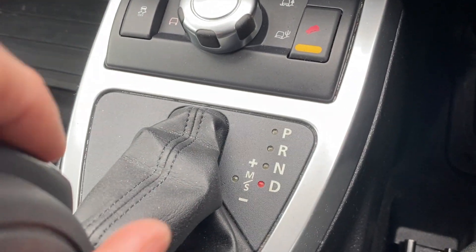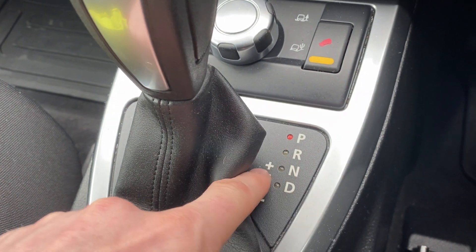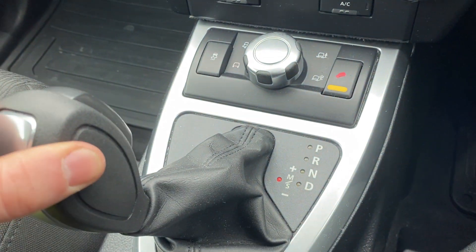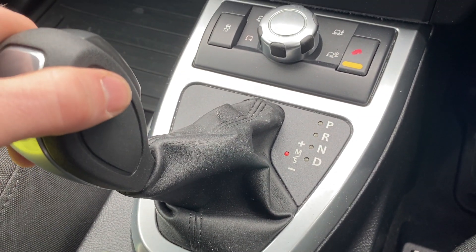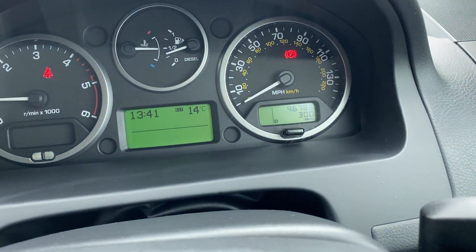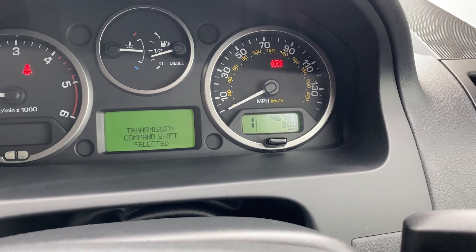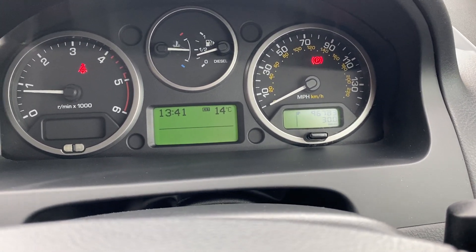The gearstick itself is automatic — you've got park, reverse, neutral, and drive. You also have a sport mode by pushing it over to the side; it'll still operate as an automatic at that point. It only goes into its actual manual gearing when you pull it down or up. So you go left for sport, then pull down for first gear and flick through into second and so forth. We'll just put it back in park.